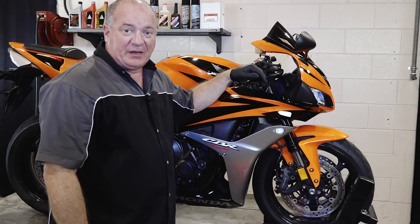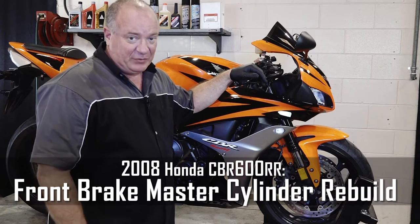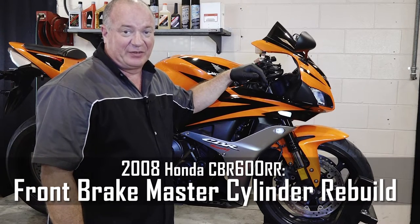Hello, John Talley here with Partzilla.com. Today I'm going to show you how to rebuild the front brake master cylinder on our 2008 Honda CBR600RR.